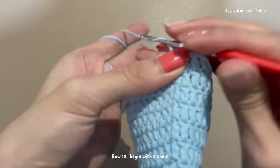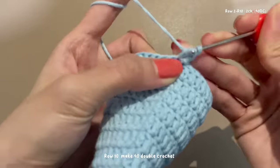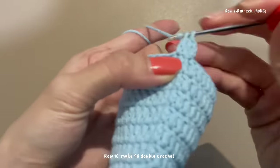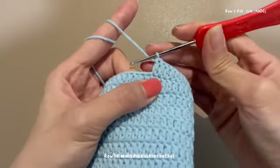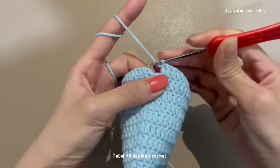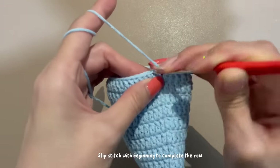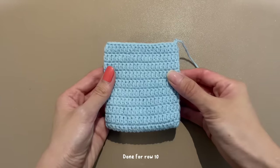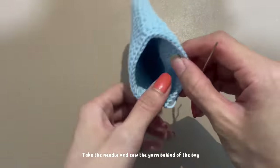Row 10: begin with two chains and continue to make 40 double crochets. Slip stitch with the beginning to complete the row, then end with one chain. Done for row 10. Take the needle and sew the yarn behind the back.